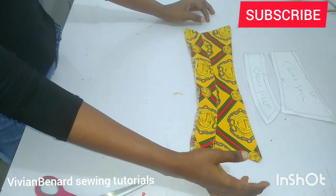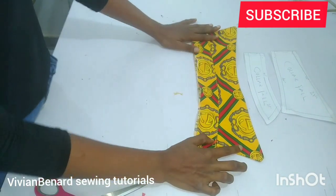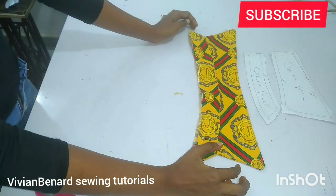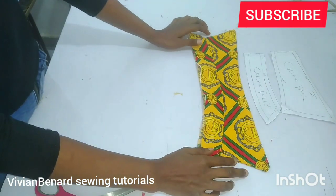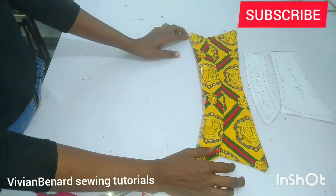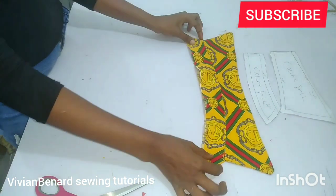After top stitching round, this is how our beautiful shirt collar looks — you can see how beautiful it is. It's ready to be fixed on your top. We've come to the end of this tutorial. If you've not subscribed to my channel, please kindly consider doing so. If you have any questions pertaining to this, drop them in the comment section and I will respond. Thank you for watching to the end — I'll see you in the next one!